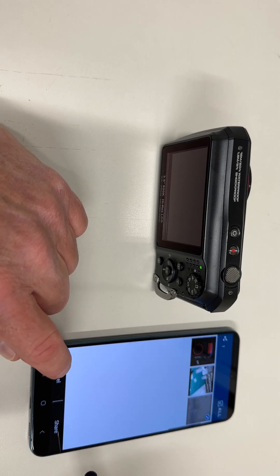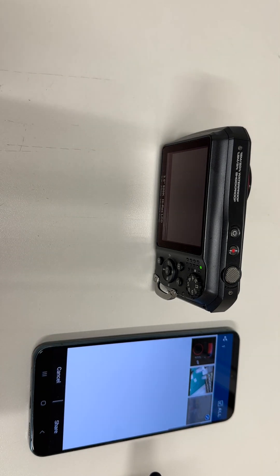So that's it. Hope this video has helped.